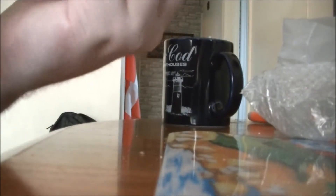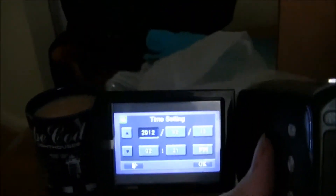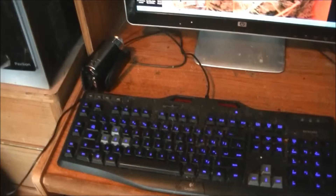Oh, it has batteries in it! So I'll do all this setup. Our new camera is now charging at the computer.